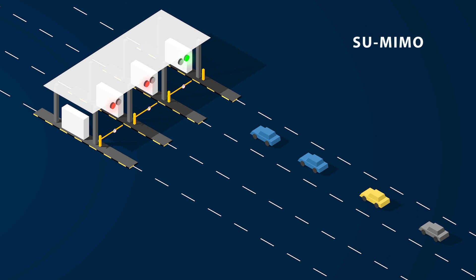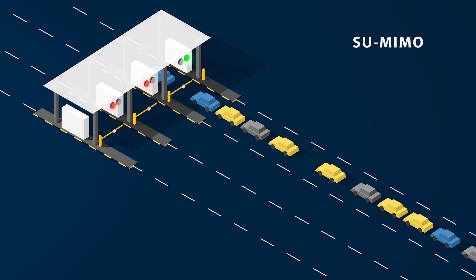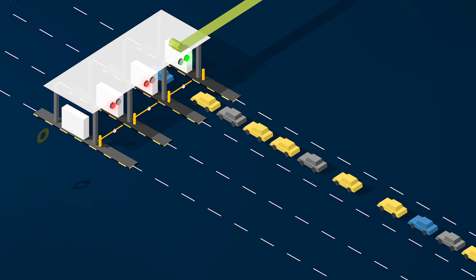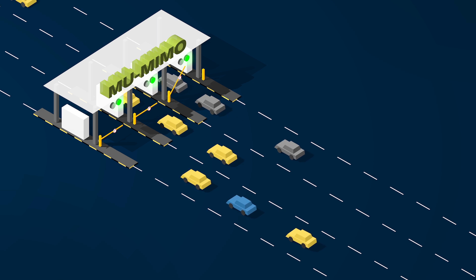Or you can think of single-user MIMO like a toll station with only one open lane, so the queues will build, testing your patience. In contrast, multi-user MIMO is like having all the lanes open all the time, so traffic moves smoothly and you avoid the queues.